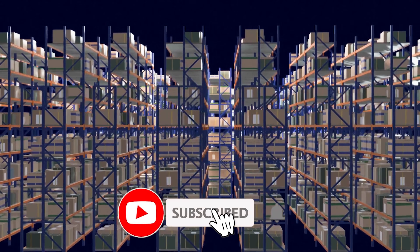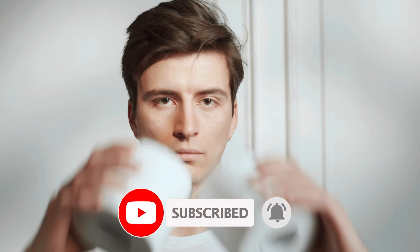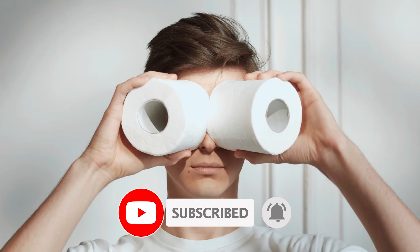Now if you do decide to get the Chorus HRM, or anything at all on Amazon — even something as small as toilet paper — and you want to support the channel, there are affiliate links in the description that don't cost you any extra and some even provide a discount. Given that you watched this whole video on the Chorus HRM, you might also be interested in my top picks of 2023. If you found this video useful, it would be great if you like, subscribe, and comment — but of course that's totally up to you. Thank you so much for watching.